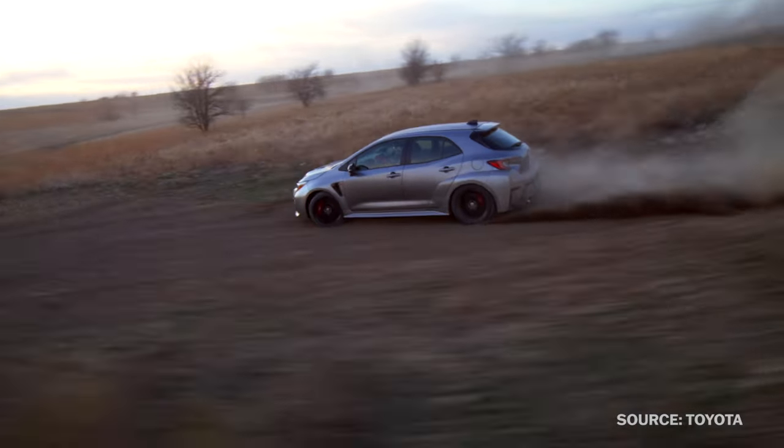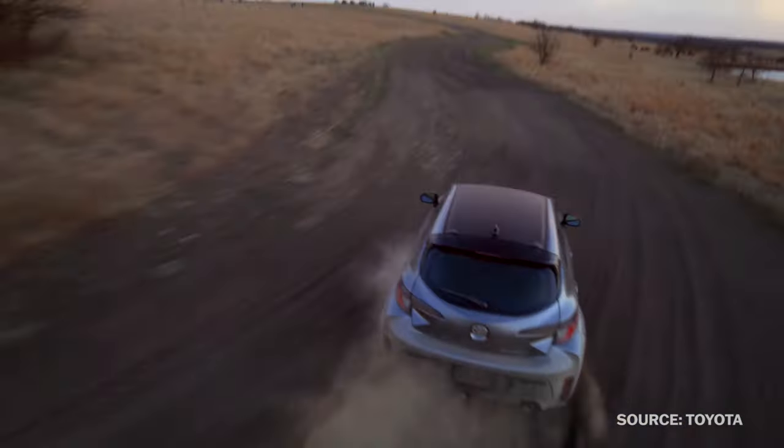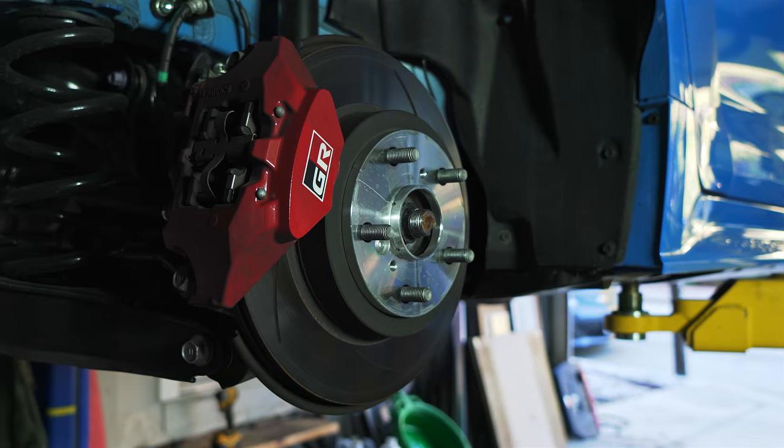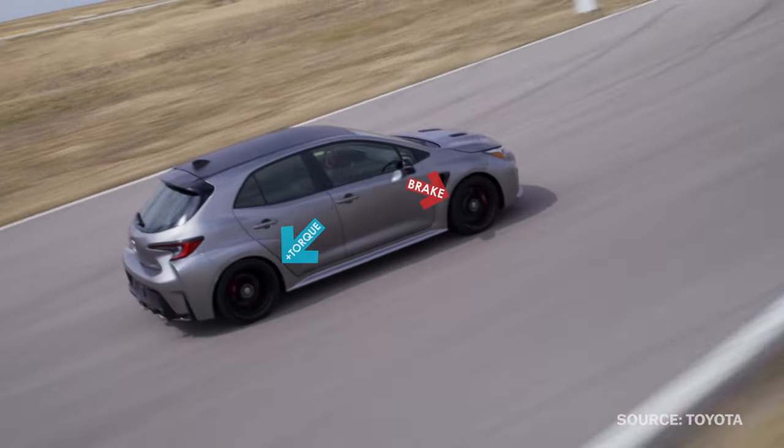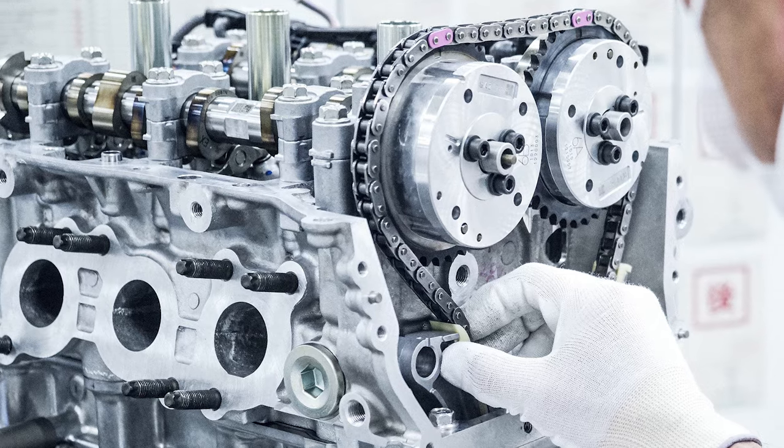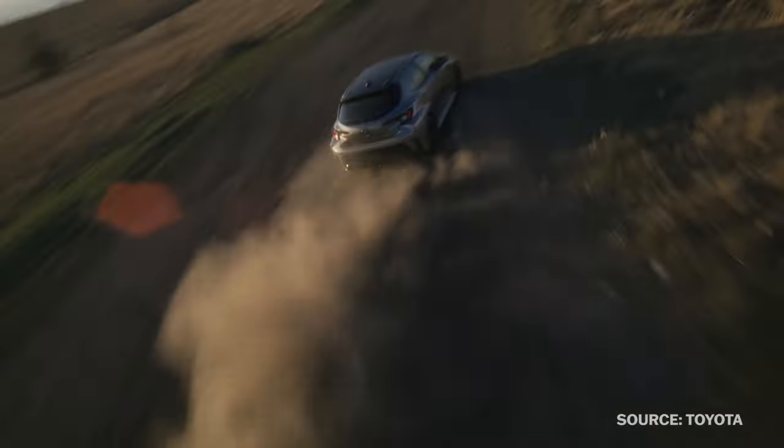The Toyota GR Corolla — one of the most exciting, most complicated, and most bizarre hot hatches to come from one of the world's most aggressively normal car companies. How does the all-wheel drive system work? What about that crazy engine? Let's dive in and find out.